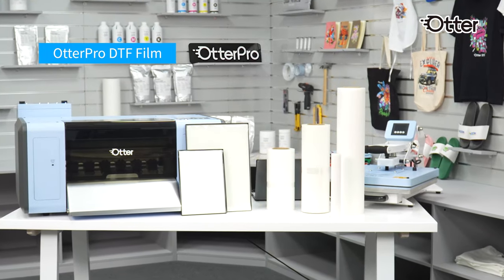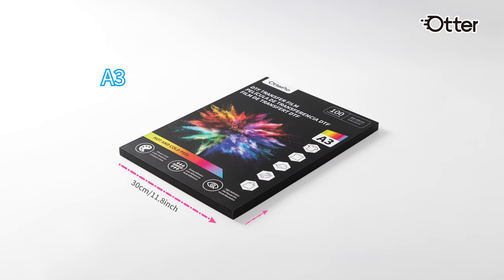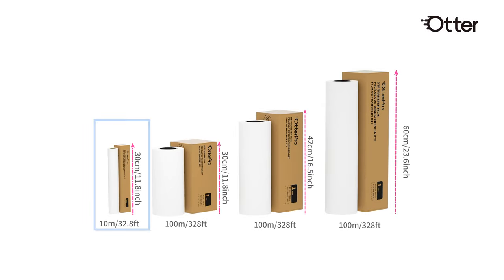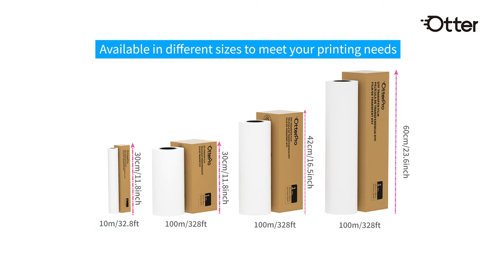OtterPro's DTF film comes in eight different types, each available in six sizes, ensuring you find the right fit for your high-quality prints. We offer sample packs for each film type — an affordable way to discover the ideal film for your needs.